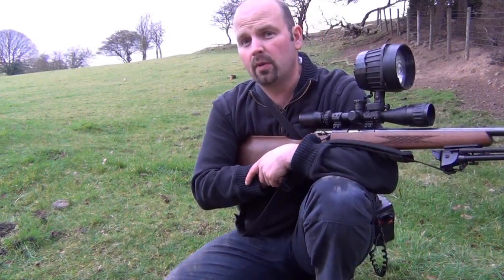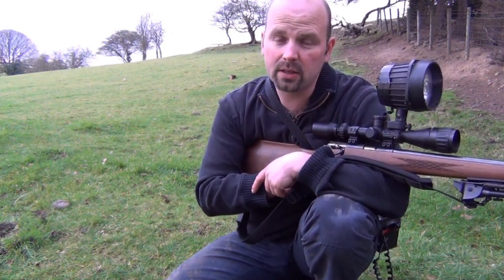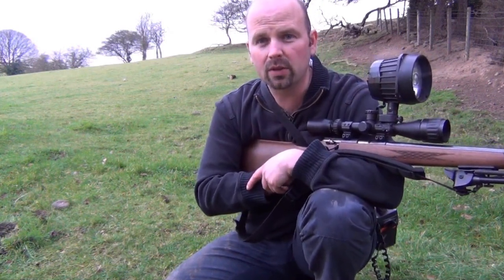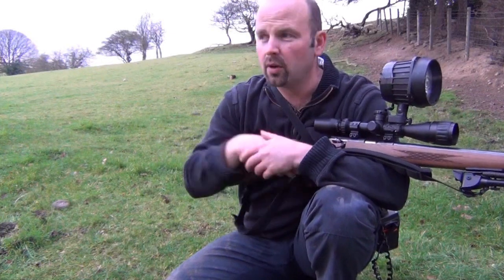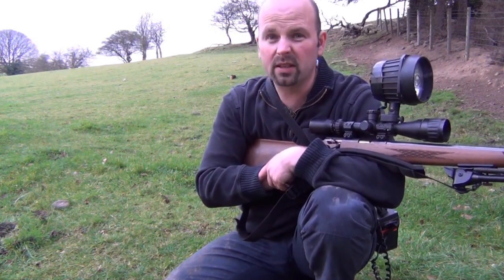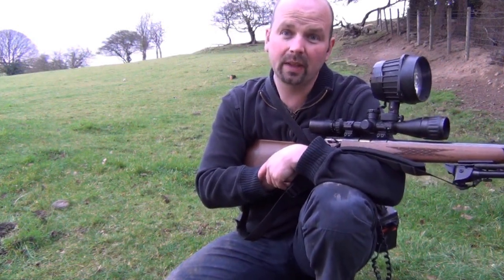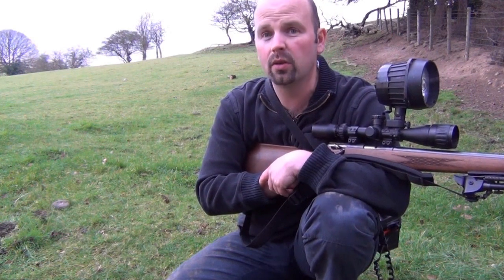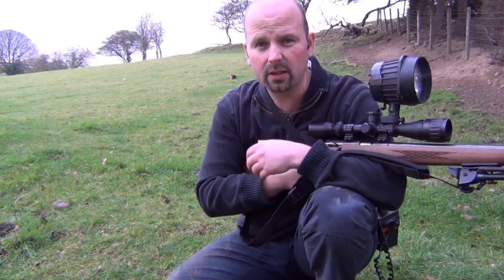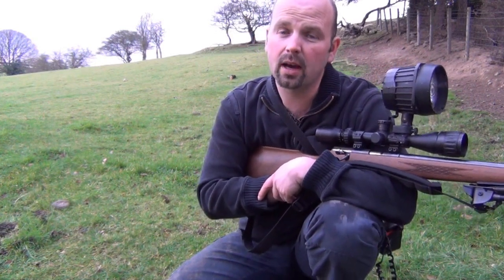Smell — rabbits and foxes don't want to smell you. Foxes in particular have a very, very good sense of smell. That's why hunting on a particular area during the day will give you some idea of where the wind blows from and where your good shooting points are, so you can use that to your advantage. If you've got a fox downwind of you, unless it's a young one, it's very hard to get it to come towards you if it can smell you. Normally — 99% of the time — as soon as they get a whiff of you, they're away. So avoid deodorants, aftershave — basically all the stuff that makes you smell really nice will make you smell really horrible to a fox, and it'll run away.